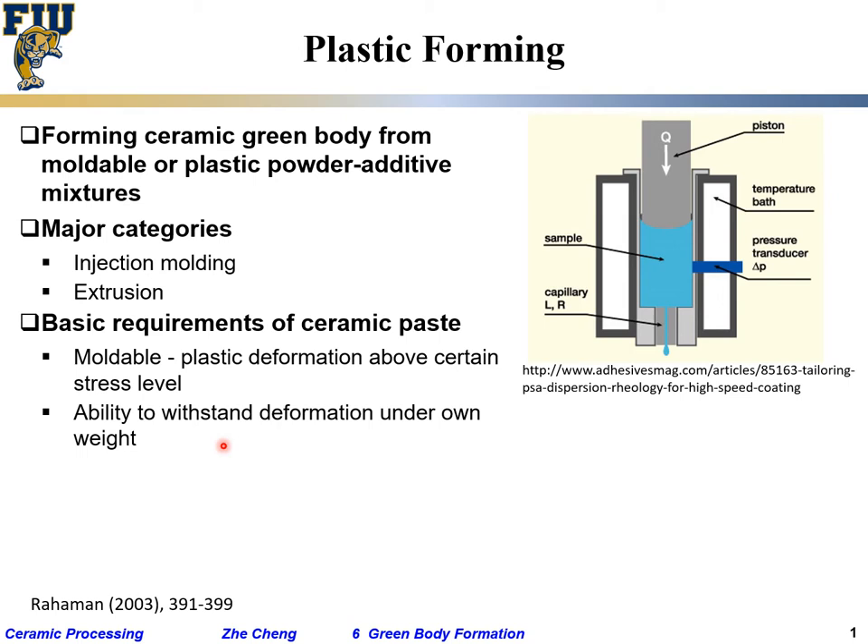The paste also needs to withstand deformation under its own weight. After you plastically shape it, you do not want to take it out and have it collapse by its own weight. You want it to be able to withstand the shearing stress due to its own weight.